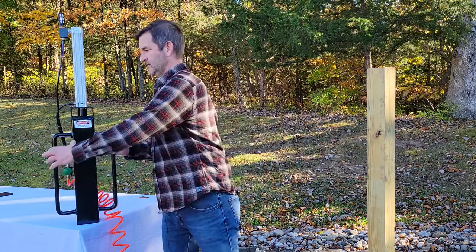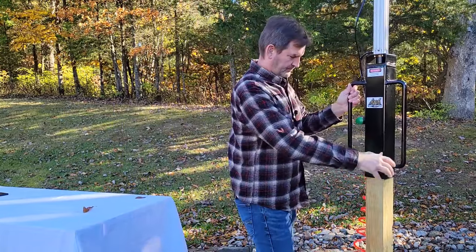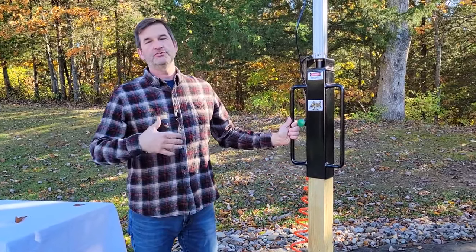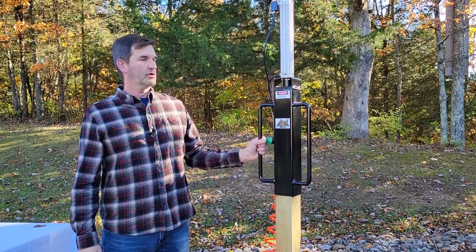To use the unit, simply place it over the 4x4 post you want to drive. Normally we would always use two hands as well as have proper hearing and eye protection, but to show you how simple it is, we're just going to use one hand.